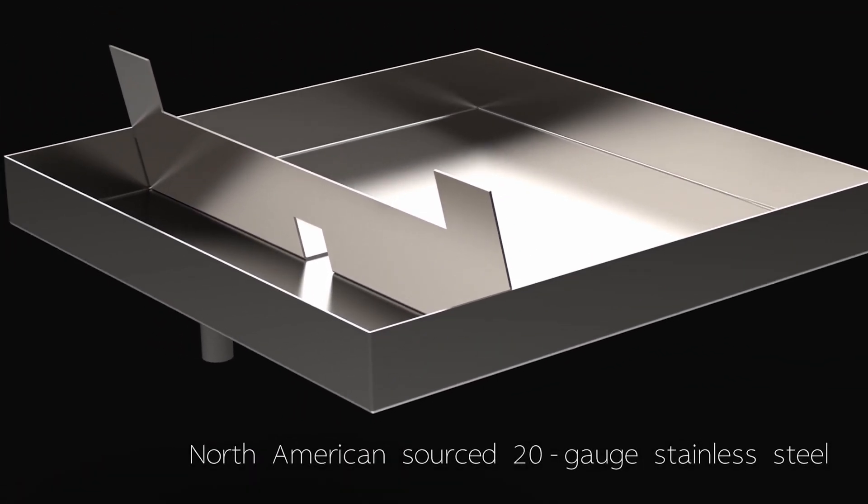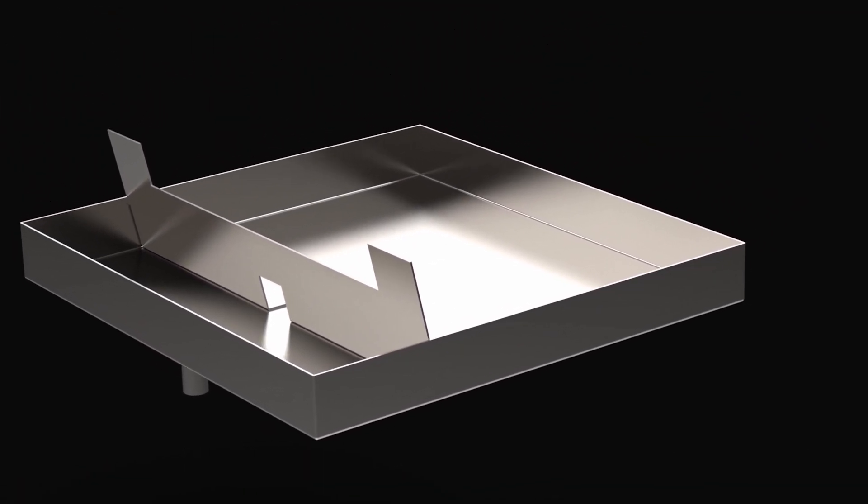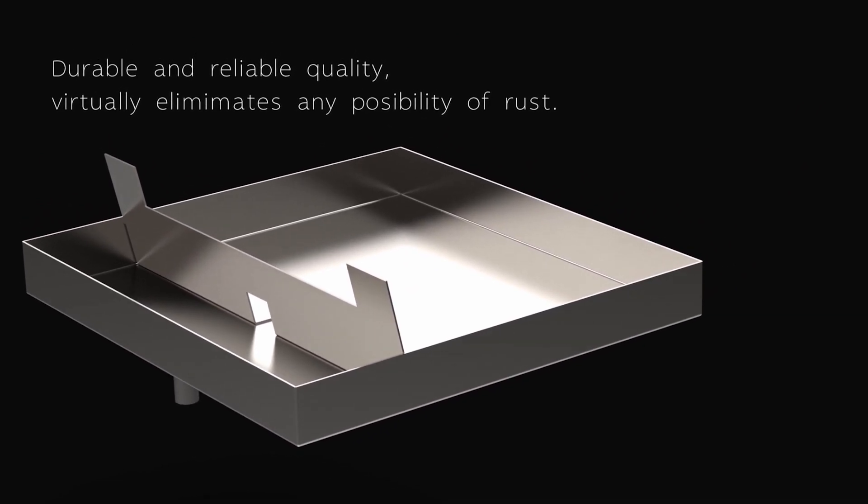North American sourced 20-gauge stainless steel drain pan. Durable and reliable quality.